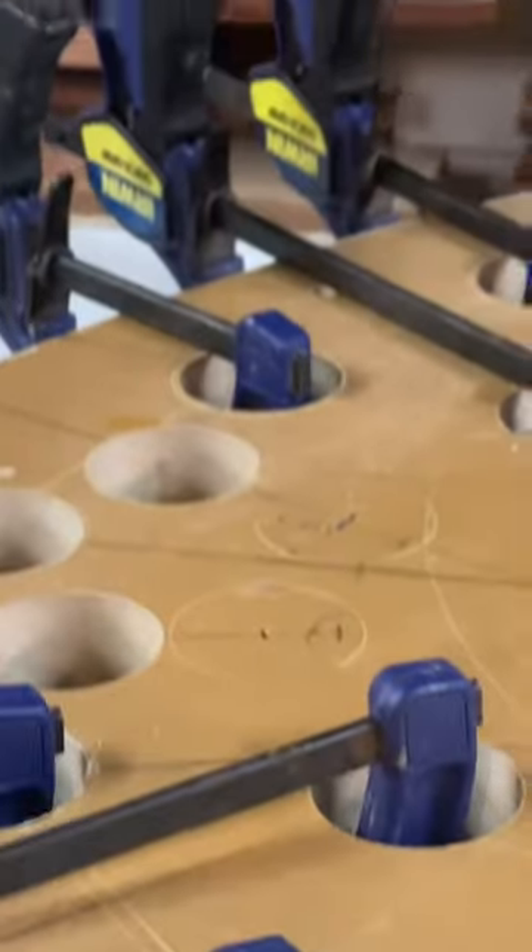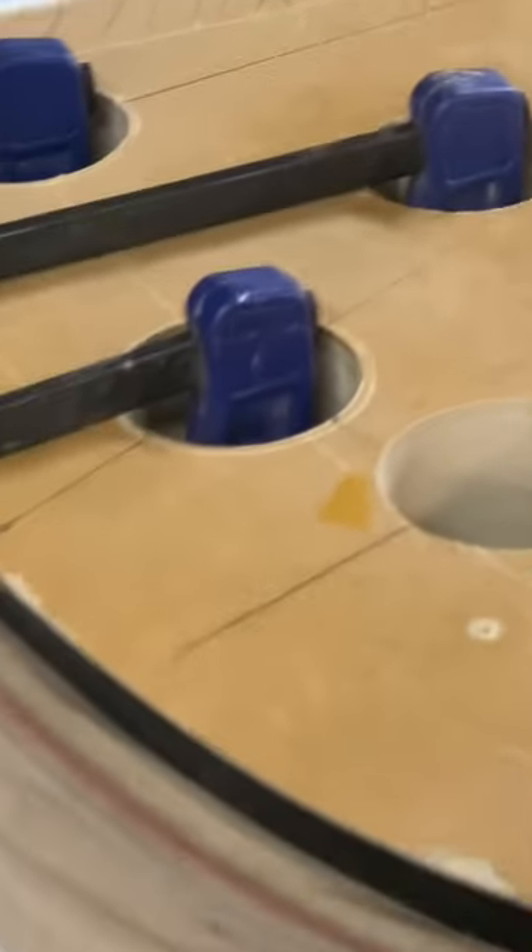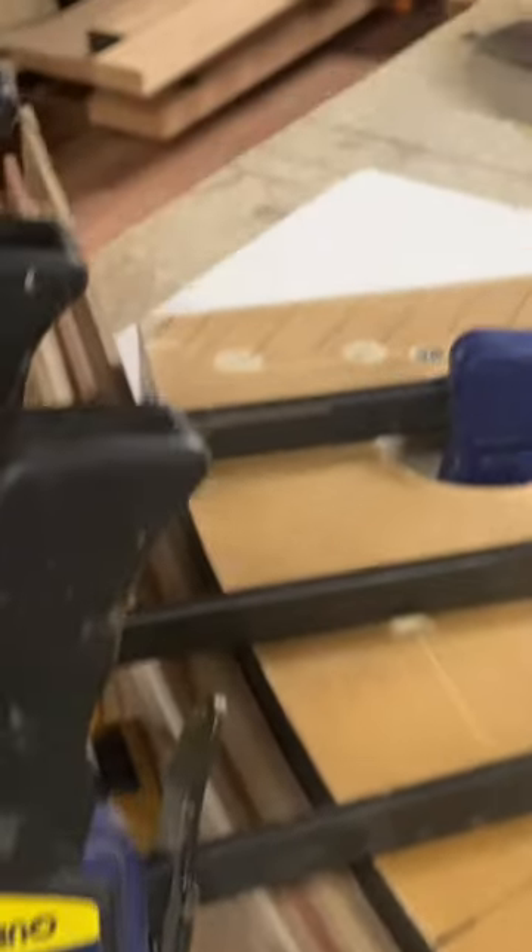We'll take you down to another mould and we're just having a look at the front arms. We're putting this in with no glue here — we are just pulling the laminates around this mould. There's a fair bit of resistance.